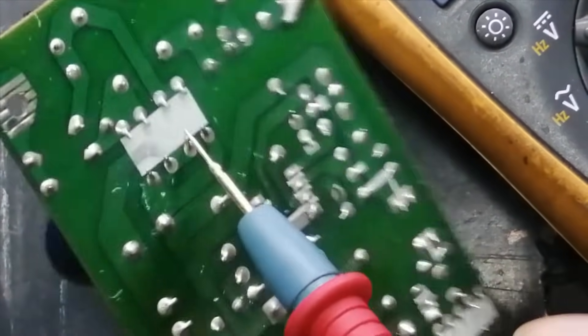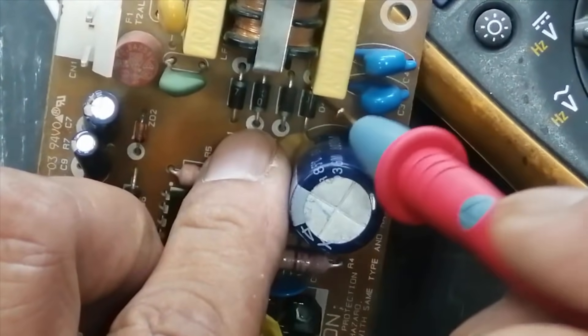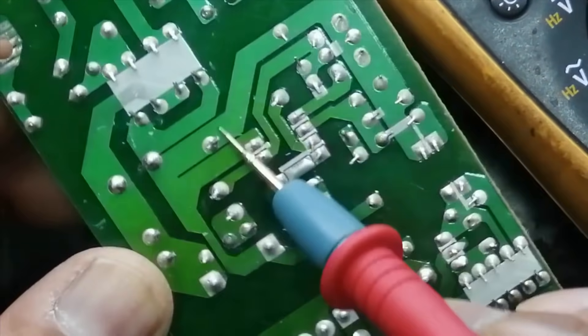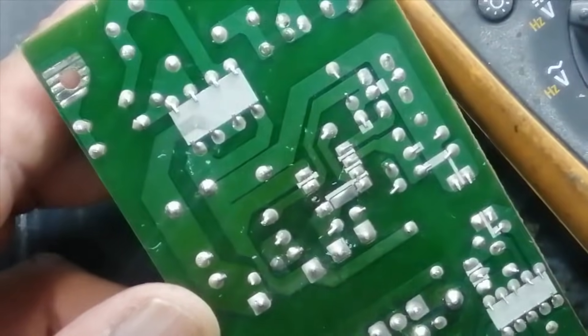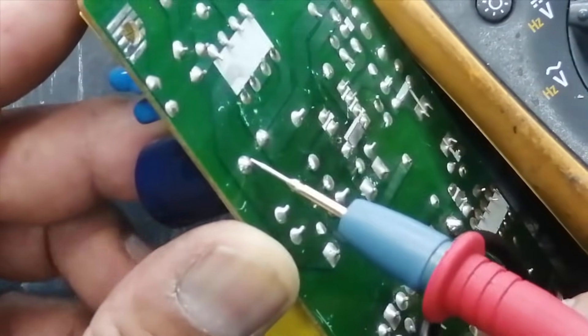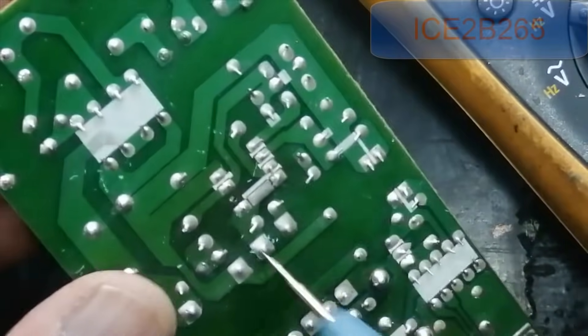We have a bridge rectifier with four diodes. These four diodes will rectify the AC voltage directly and we will get rectified voltage on the main capacitor.